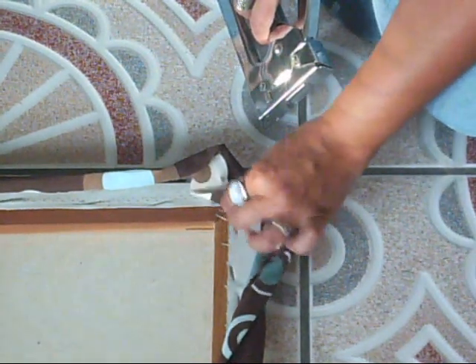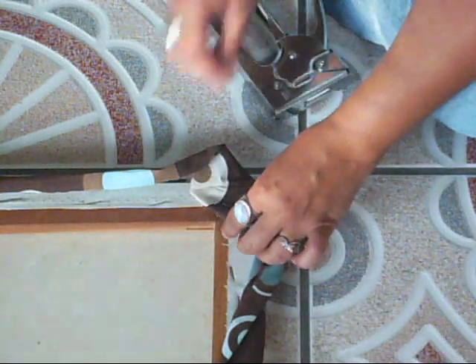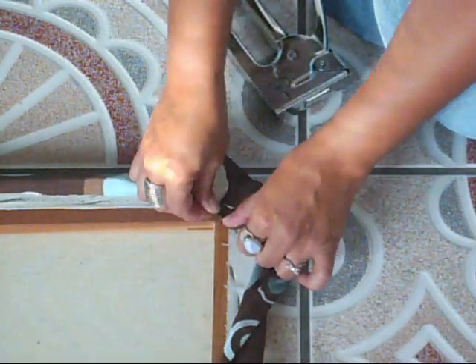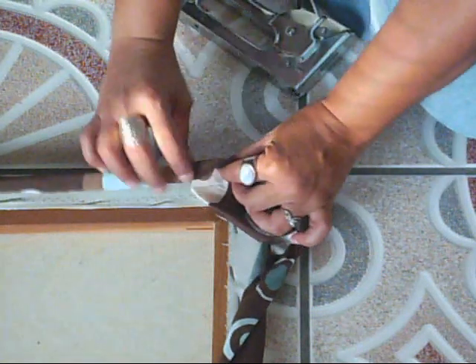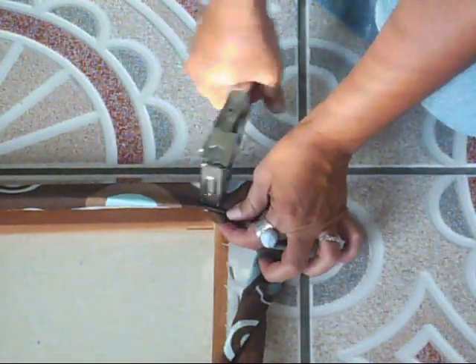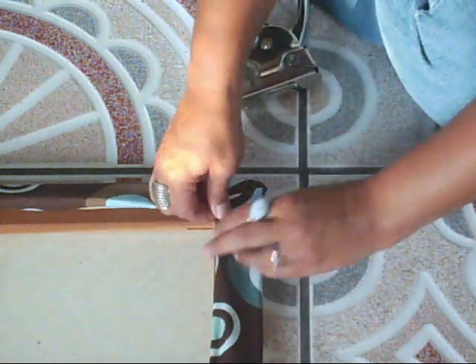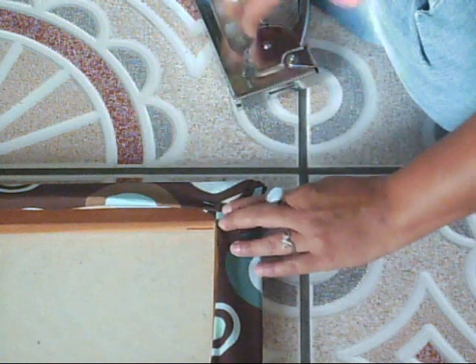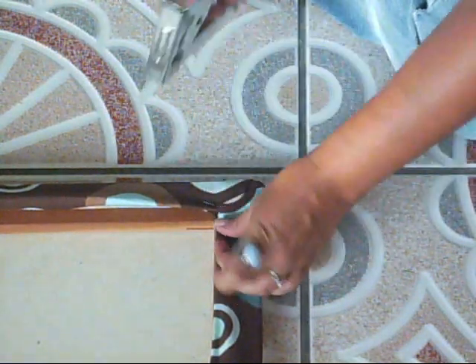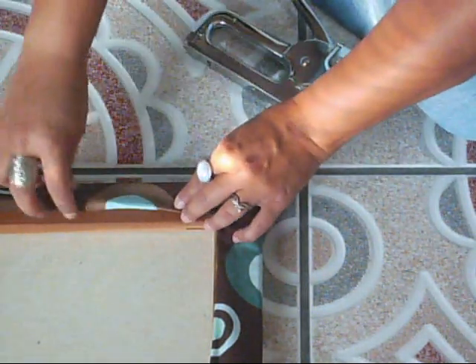Now I'm going to show you how to do the folding and stapling of the fabric on the frame. First you do the corners — you fold the corner and you staple it, then you fold it and staple it. Make sure it's really tight and staple it. I've done my four corners already, so now I'm just going to keep pulling the fabric, folding it, and stapling.